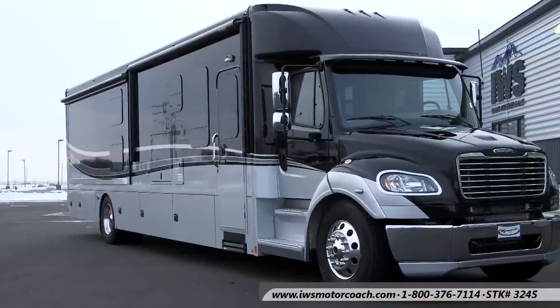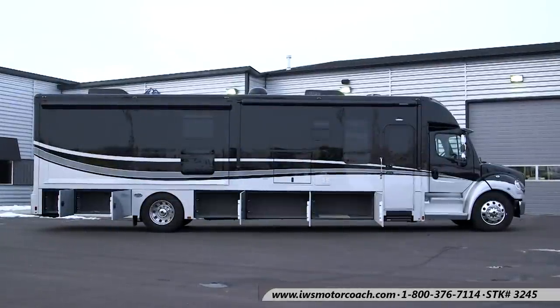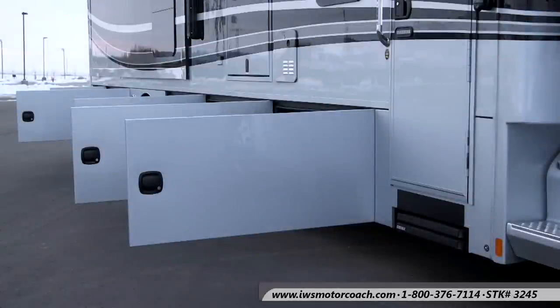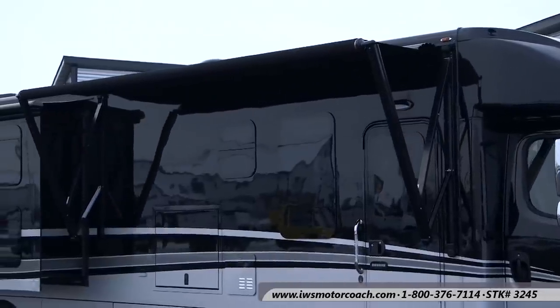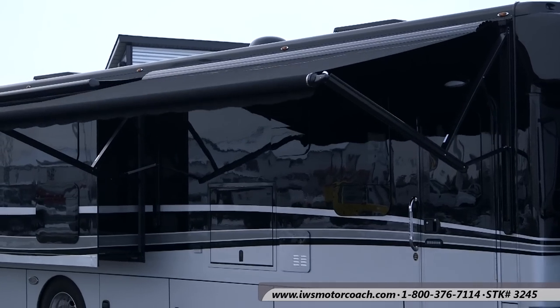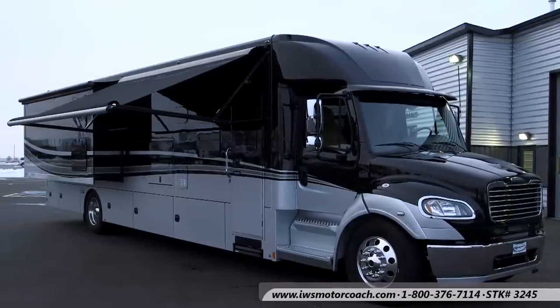Now we're going to move over to the passenger side, or curb side, of the motor coach. At IWS we've been equipping all of our coaches with swing out baggage doors — it makes it a lot easier to get in and out of them. We're also equipping them with remote control, so you have a key fob: if you want to unlock all of the curbside baggage compartment doors you just push a button and they all unlock. Now we're going to run the awning out so you can see it. This is a powered awning — you just push the remote control button and the awning comes out. It also has a wind sensor on it, so if the wind picks up it'll automatically stow.